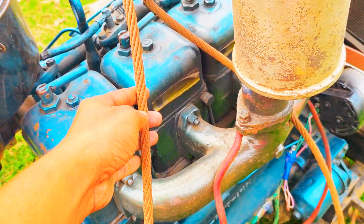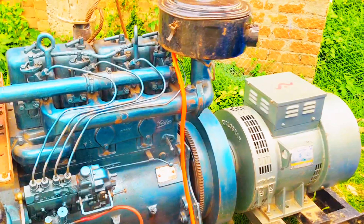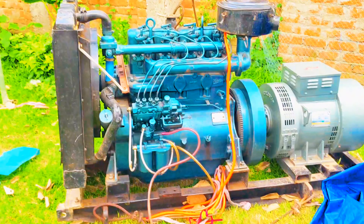I will see you in the middle of the village, and I will see you in the middle of the village. This is a trailer pipe. Let's see how the conditions are.